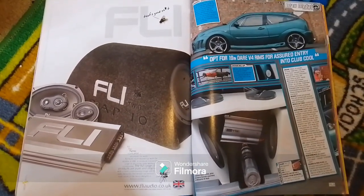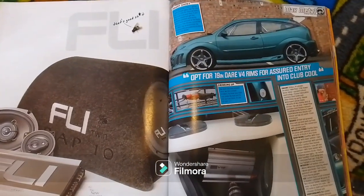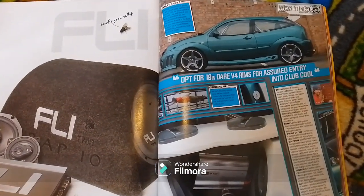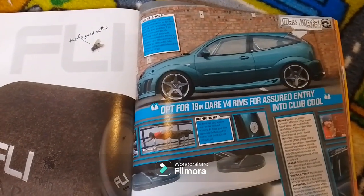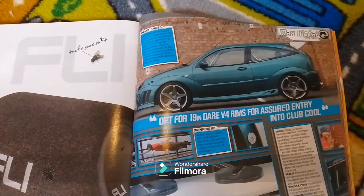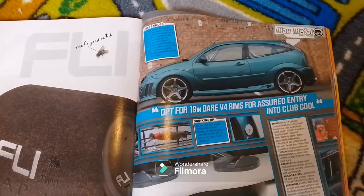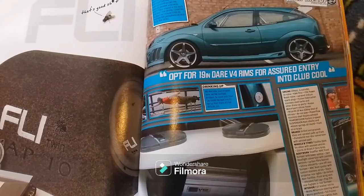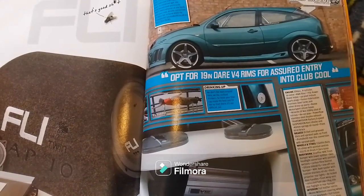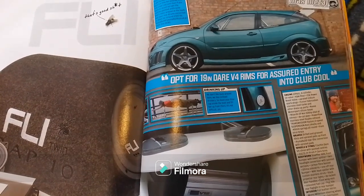There's an advert for Fly. Opt for 19 inch Dare V4 rims for assured entry into Club Cool. This Focus is a colour the presenter recalls as Pacific Green — the same colour as his own Focus. And in true Max Power style, move your filler cap inside the boot and fill up from there.